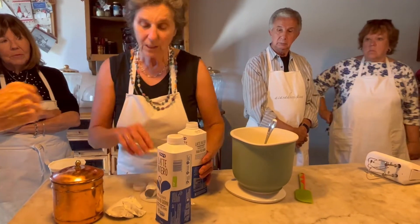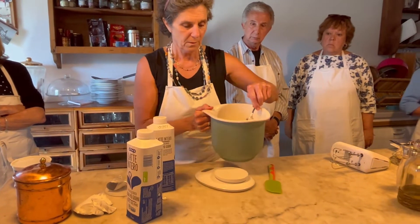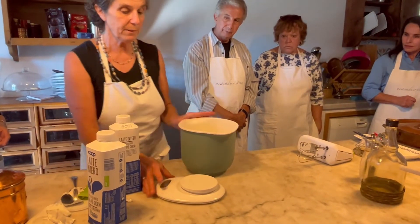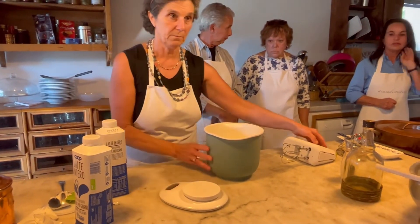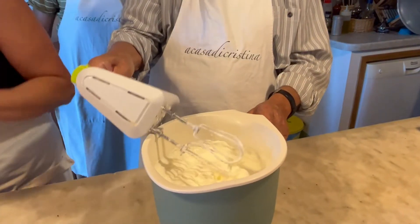Total is 300 milliliters of meat. Beat with electric beaters until it becomes thick as whipped cream.